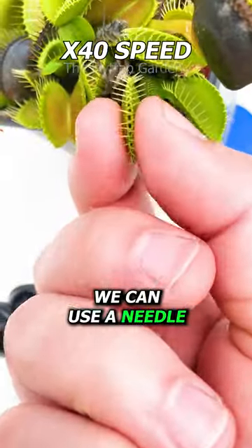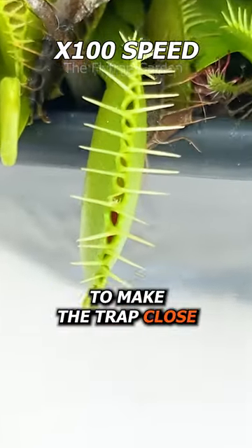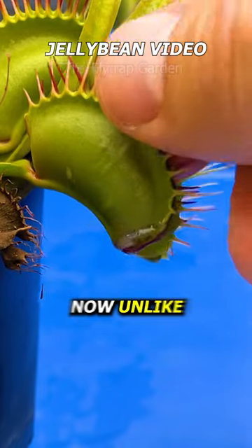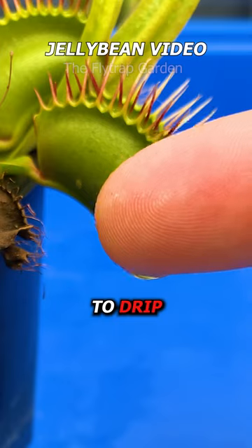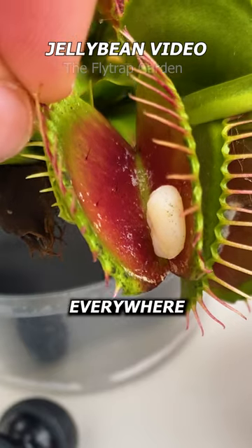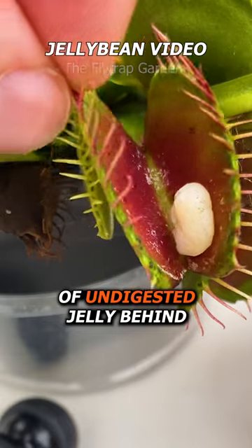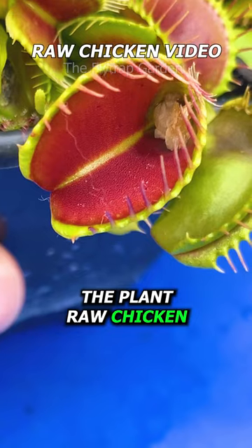As you now know, we can use a needle or the pinch and roll method to make the trap close around something that doesn't move enough to touch the trigger hairs. Unlike when we fed the plant jelly beans, which caused the trap to drip digestive enzymes everywhere and eventually leave just a small blob of undigested jelly behind, I thought we'd have something similar to when we fed the plant raw chicken.